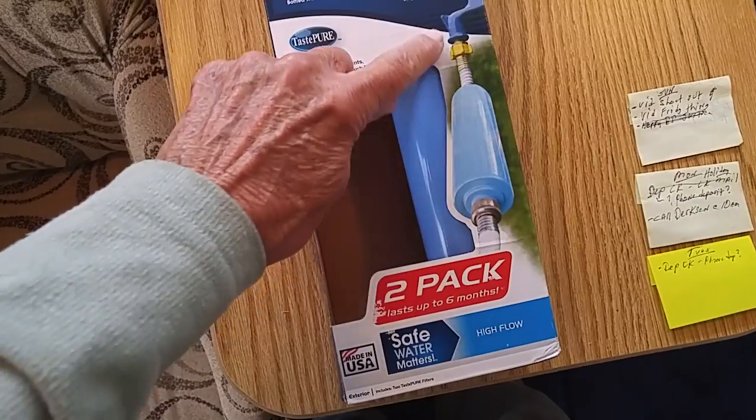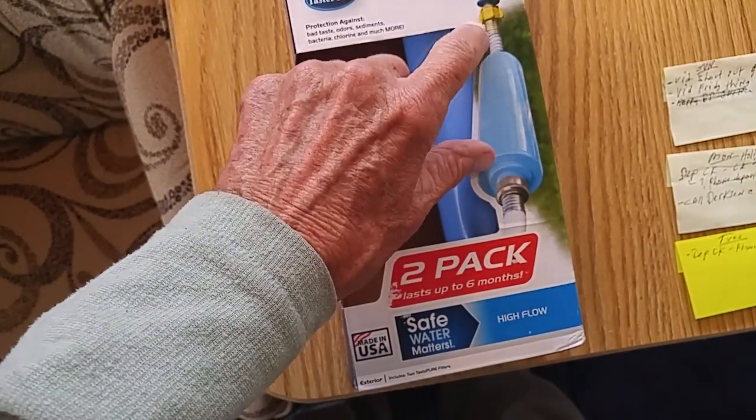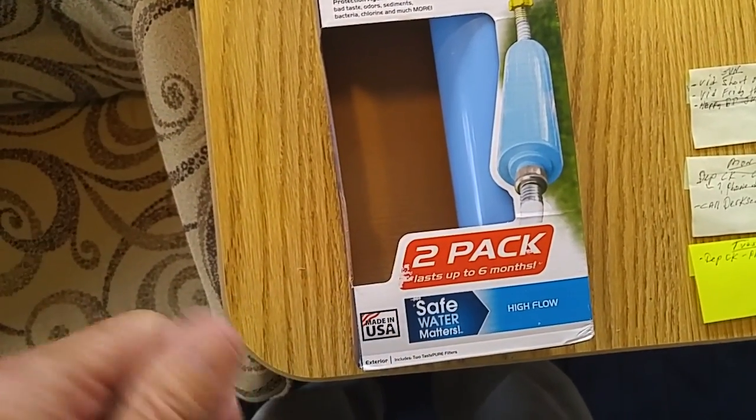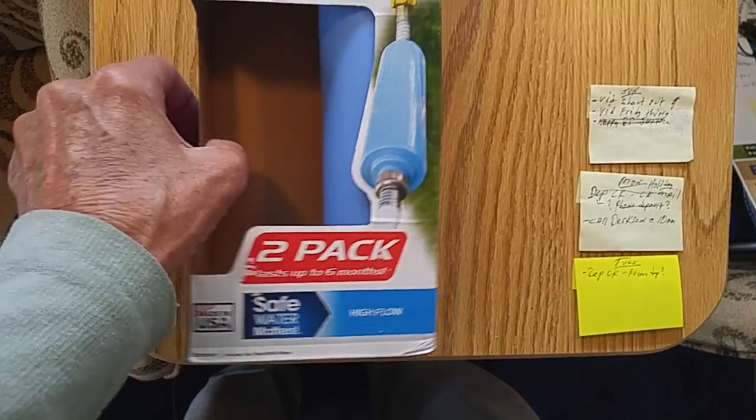You see right here where they screw on, and you can also get this little flex piece right here at Amazon as well. Then you just connect it according to the directions — real simple to do, but it will filter out a lot of stuff.